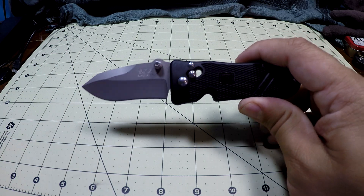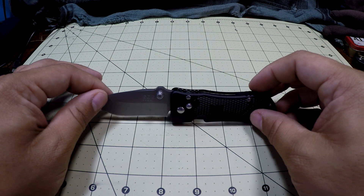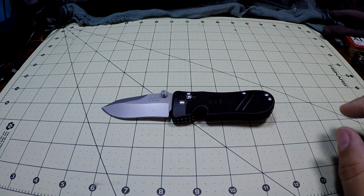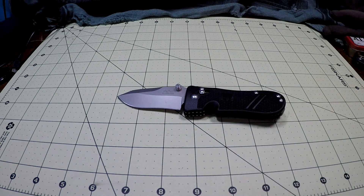For whatever reason SOG just doesn't float my boat, but this one caught my eye partially because I'd never heard of it and I thought it had a really unique look. The materials kind of blew me away especially for the price I got it for. The overall length is 6.5 inches, blade length is 2.75 inches, blade thickness is 0.14 inches — so it is a very thick, stout blade. The handle length is 3.625 inches and the overall weight is 2.7 ounces, so it's under 3 ounces.